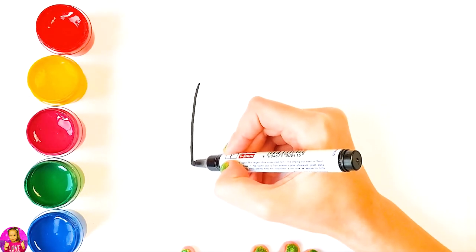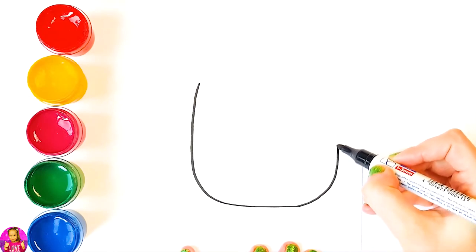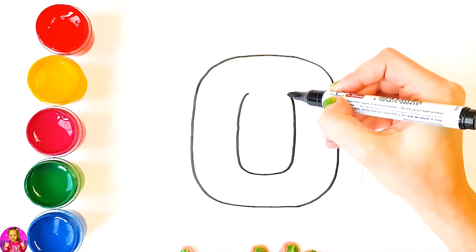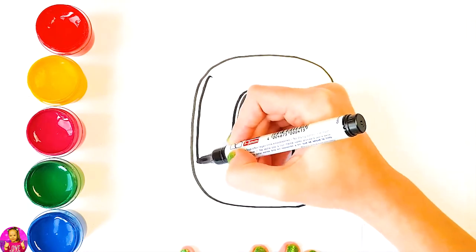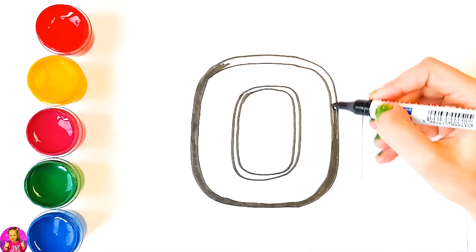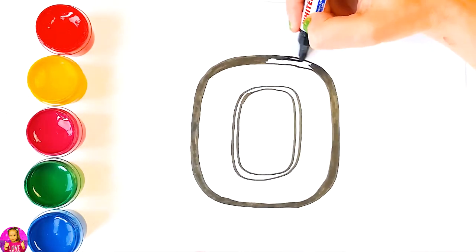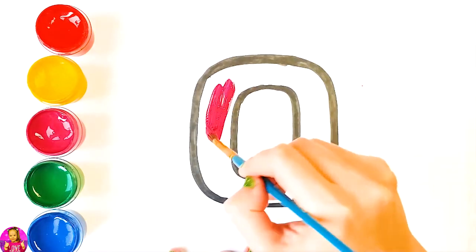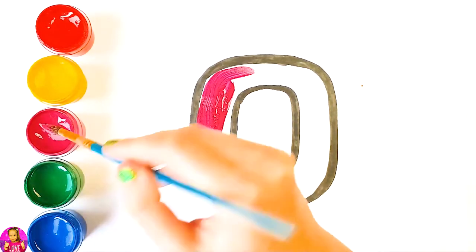A, B, C, D, E, F, G, H, I, J, K, L, M, N, O, P. Q, R, S, T, U, V, W, X, Y, and Z. Now I know my ABCs. Next time won't you sing with me? Oh, we're going to color it purple.